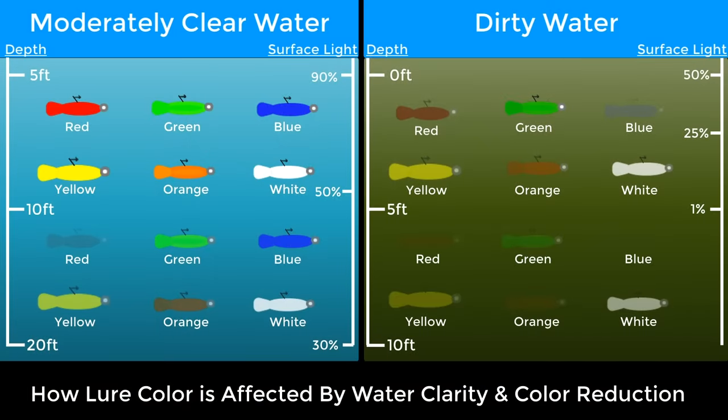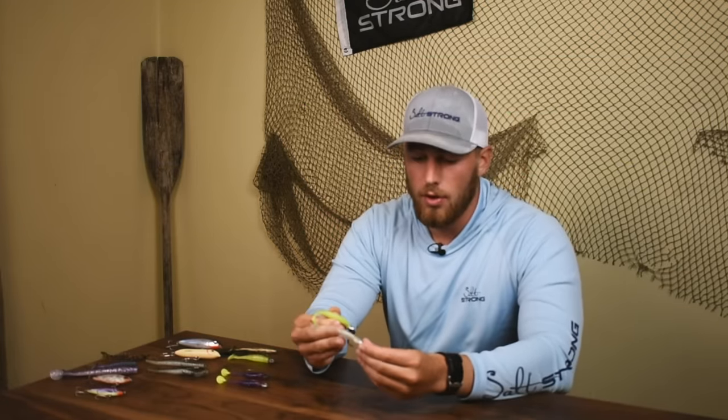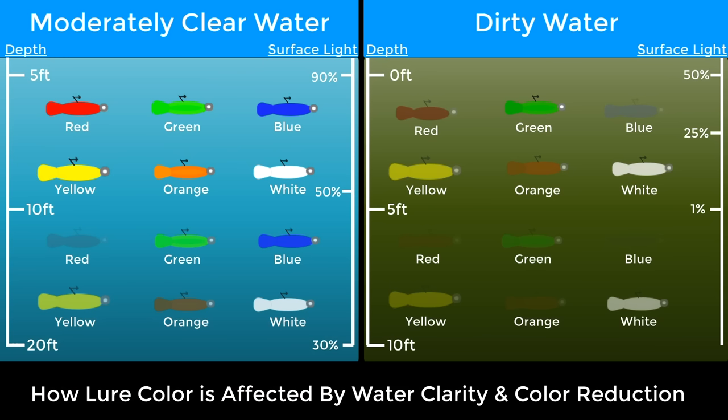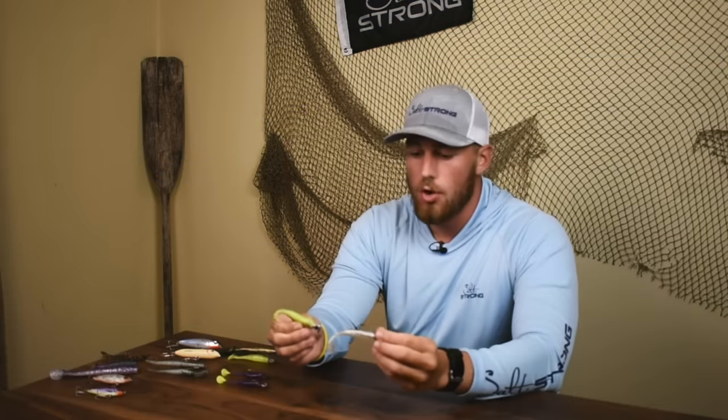Now, if we start moving into dirty water, there's much more color reduction and more rules to apply because it's going to affect what fish are going to see. As we get into that dirty water, most of those colors are going to start to disappear. Generally, the only colors that are going to hold on to anything are white and chartreuse, which is why you want something that reflects more light. If you've ever worn a white T-shirt on a hot day, you'll notice you don't get as hot as friends wearing darker shirts — that's because the light bouncing off your shirt is being reflected, making it more likely that fish are going to be able to see it.